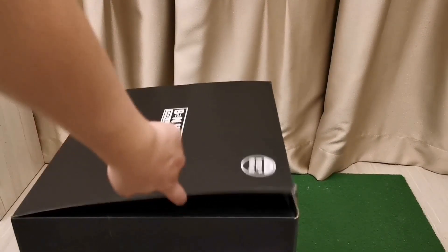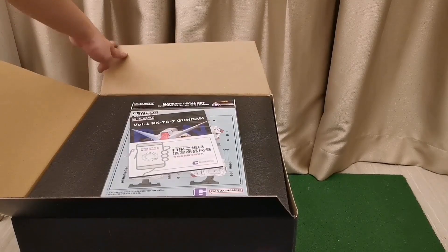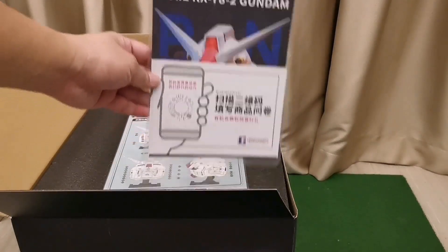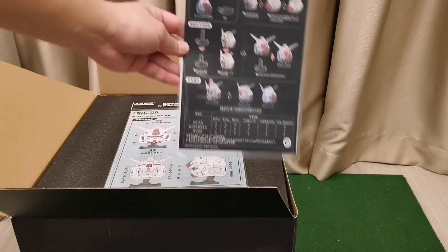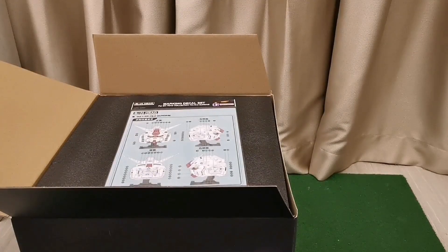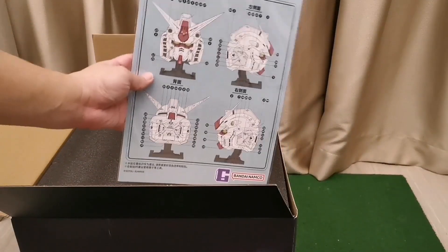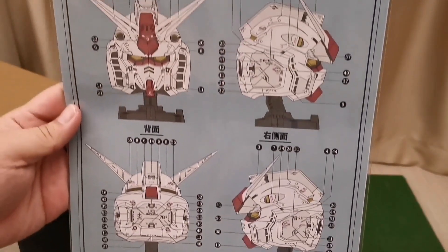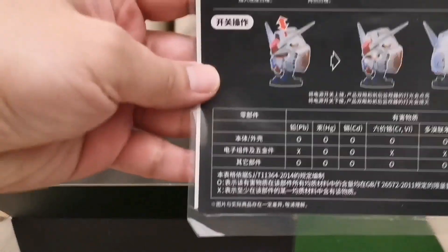Let's unbox it. First you will see the manual and the special decals set. This is the special decals set for first production, and here is a closer look at the manual.